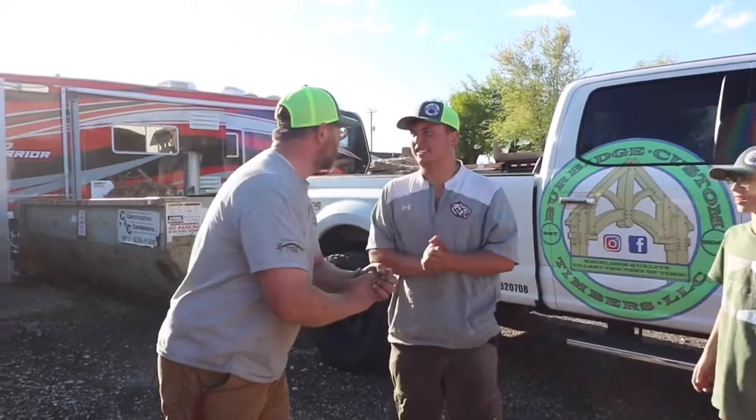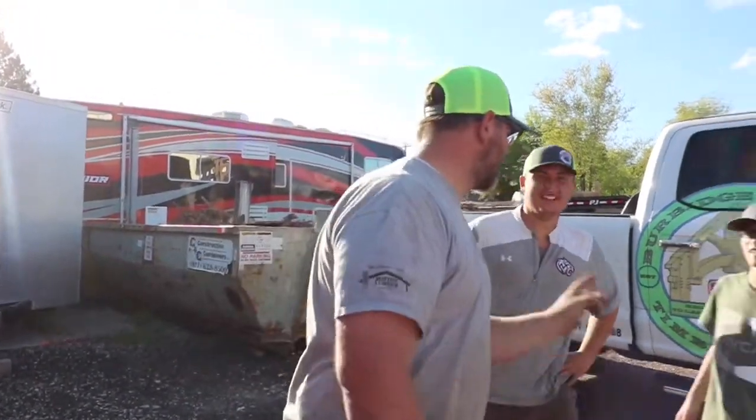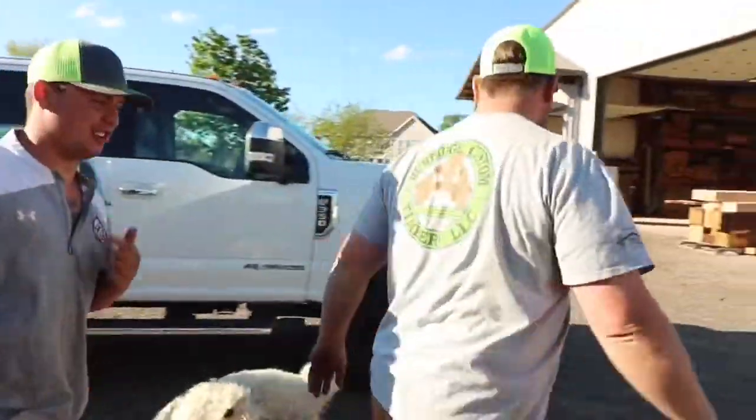Oh, guess what? What's the plan? My dad is in town from Washington — Arlo! And guess what? We should go check out what he's got over here. He's got this new thing, dude. I think it would help us out. Let's go see Arlo.